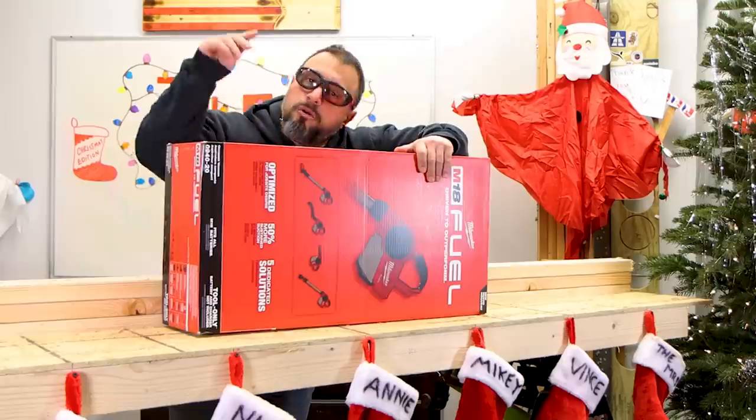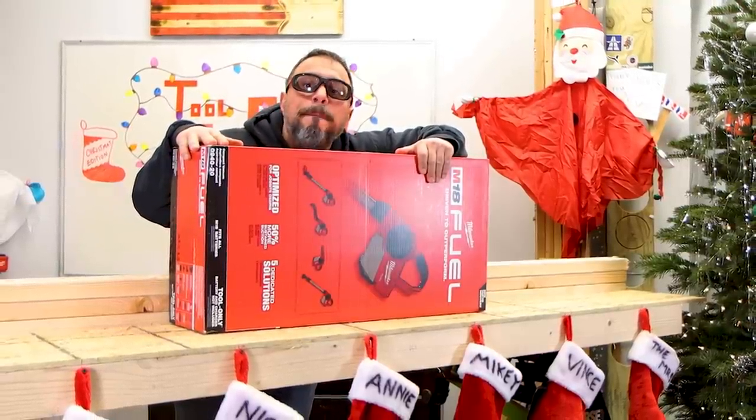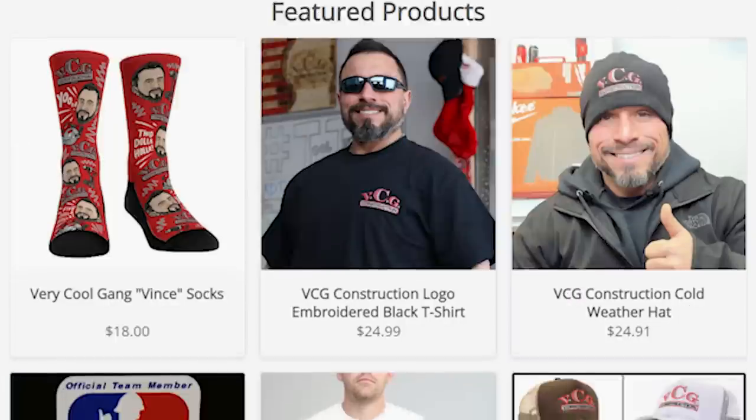It is here. So grab your popcorn and a warm cup of tea, because we're about to get this thing unboxed right after this message.